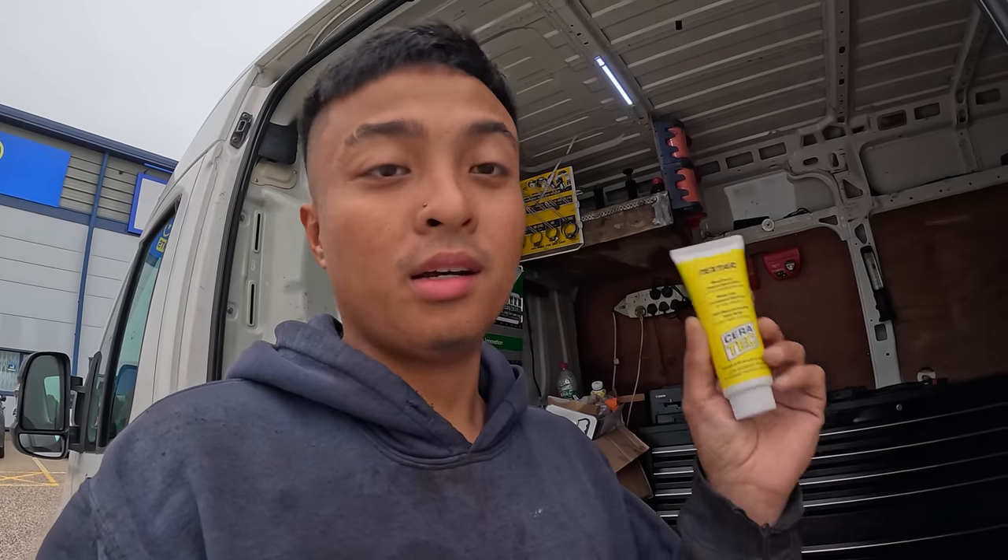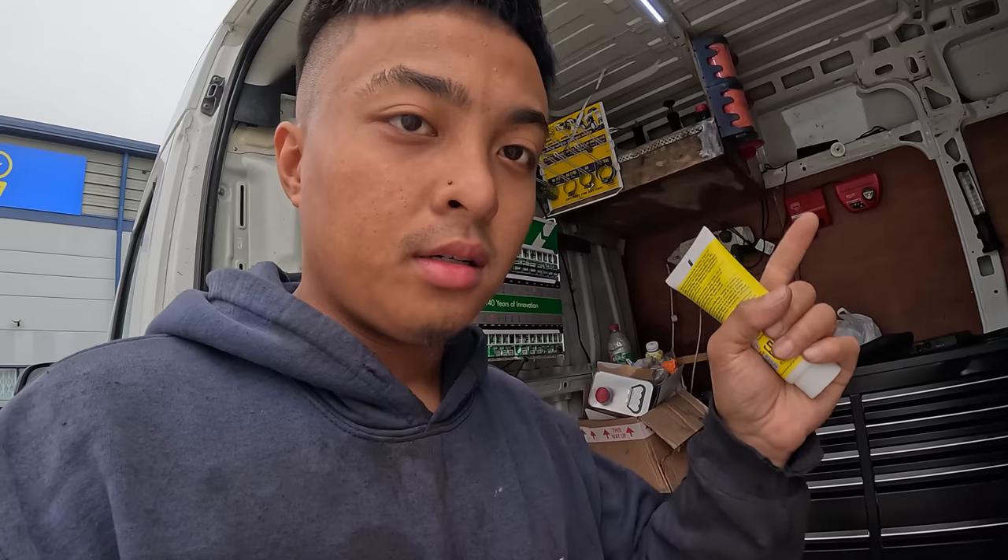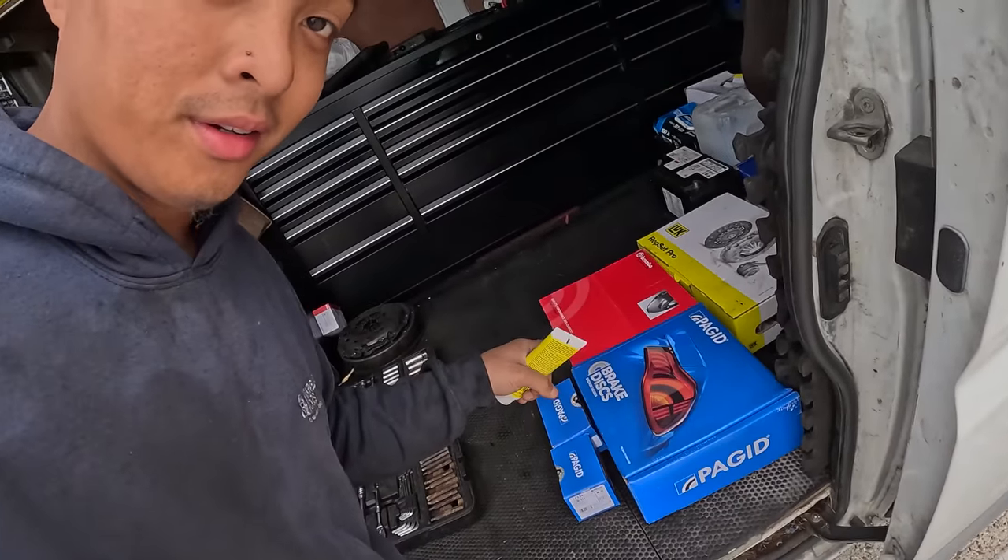Obviously I've got no choice, it's the only one that's available, but regardless I've got Pagid — textile, TMD, same stuff. Don't hate me for this. There you go — look, there's a Brembo disc over there. Some people are gonna be like, remember this got a Pagid pad.